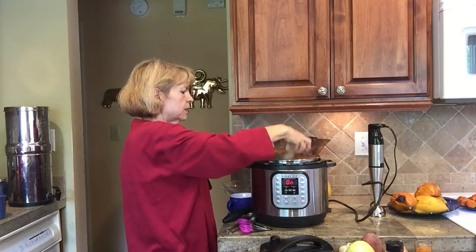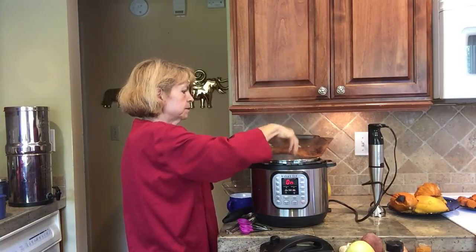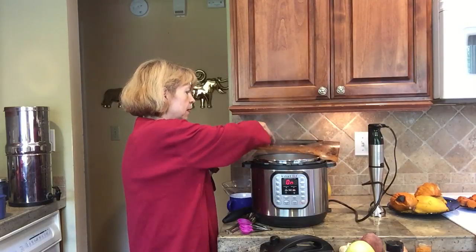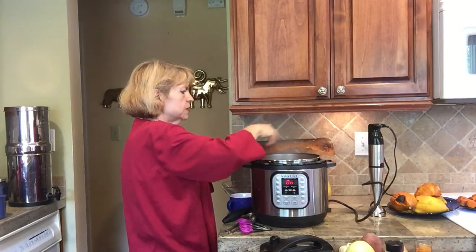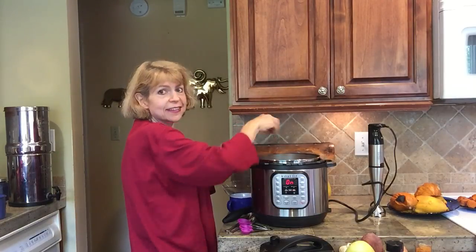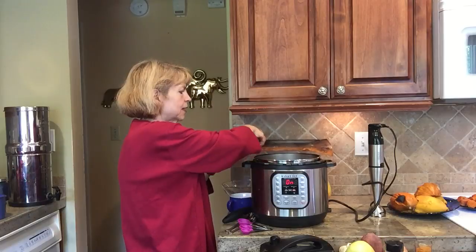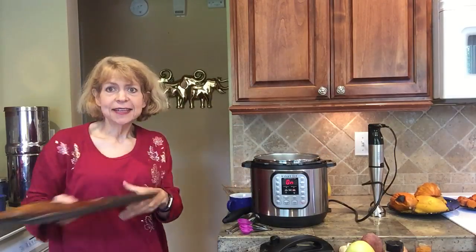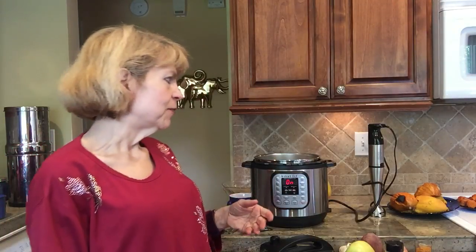Okay, the onions are all going into the hot water. Those onions are beautifully caramelized from the oven, and the garlic — even though five cloves seems like a lot — is really mild because of being roasted. It's not as spicy and sharp as it was.